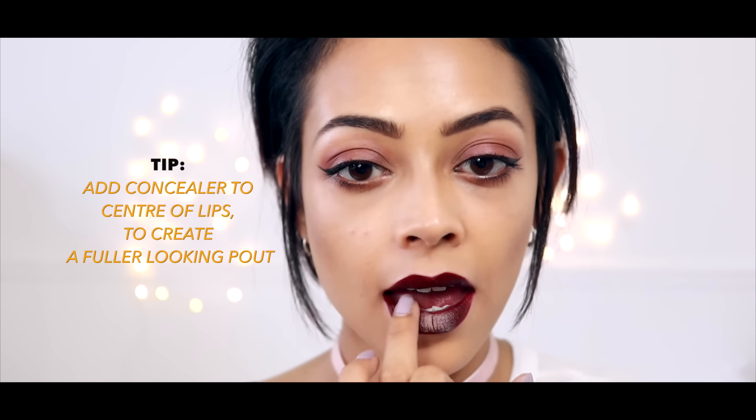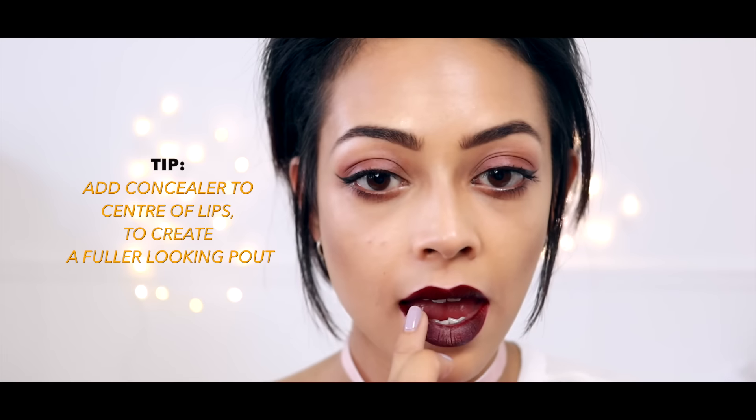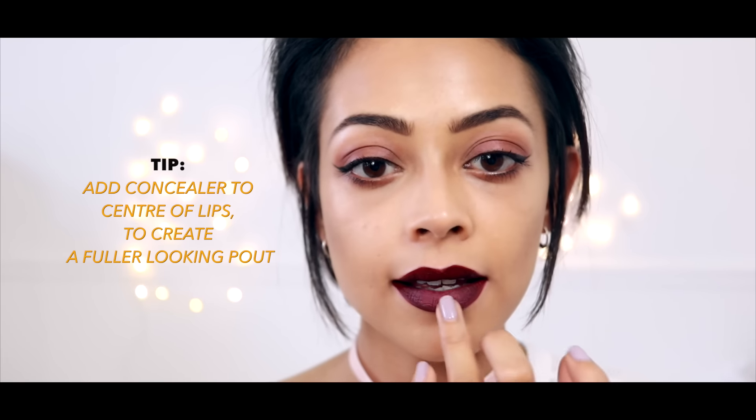The last tip I have for you guys is to just dab your concealer into the center of your lip. This is going to create a slightly fuller pout, but it also gives a nice ombre effect which I quite like too.